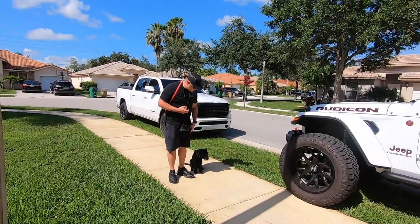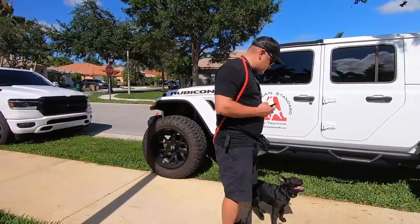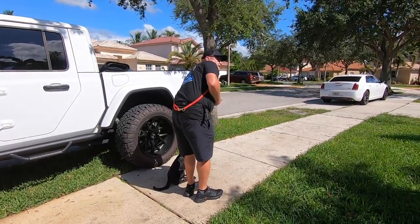Leave it — good. Watch. Heel. Drop the piece. Sit. She knew not to break though — good job. Heel. Sit. Yes.